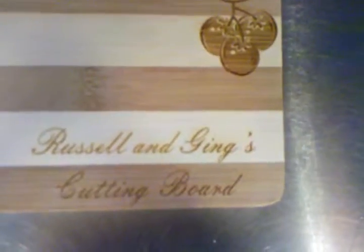That's just going to go really close to the edge. Pretty nice. Check it out. Not too bad. Is there a glare? Yeah, a little bit. But as you can see, it's Russ and Ginger's cutting board.